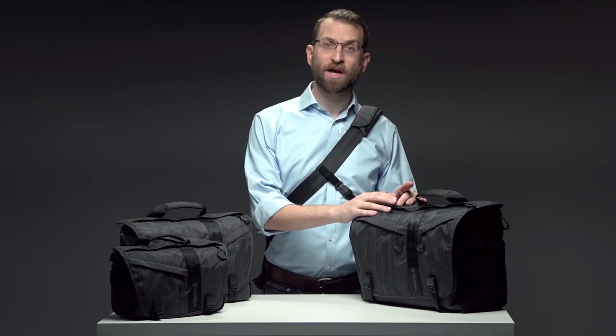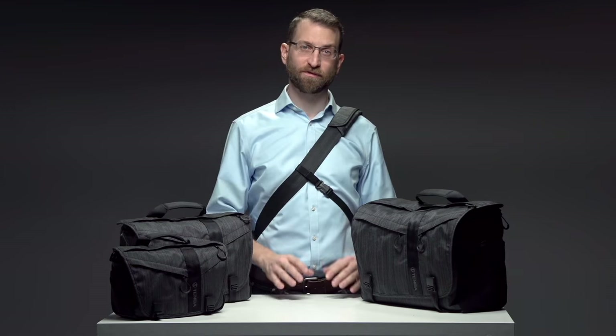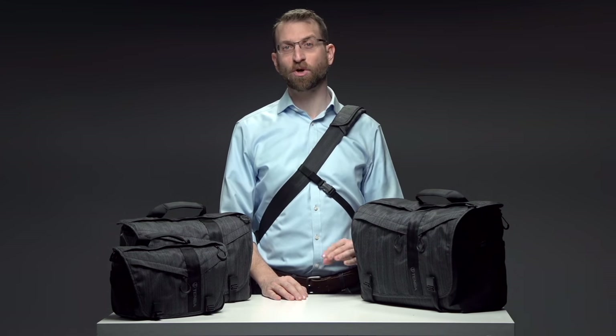Since 1977, Tenba has been building the most uncompromising bags for professional photographers and filmmakers the world over. Messenger DNA bags were inspired by life in New York and other big cities, where photographers and filmmakers need to carry the same bag to a meeting with clients, then to a photo or video shoot, and finally to a night out with friends while keeping their gear totally protected.